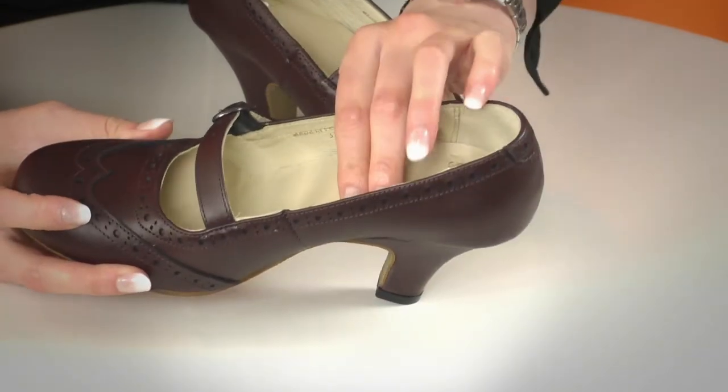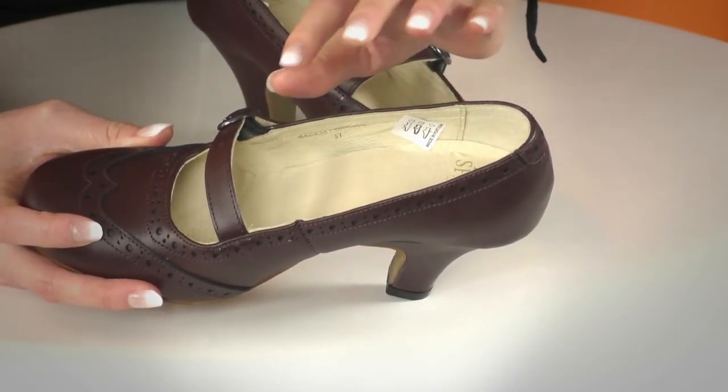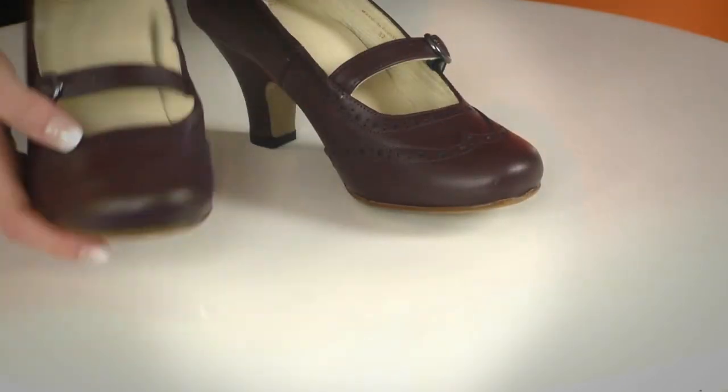The padded sole inside is super comfortable, however we would advise to size up with these shoes. Going back to the normal camera — I have personally worn a pair of these and I did have to size up because they are a little bit on the smaller side.